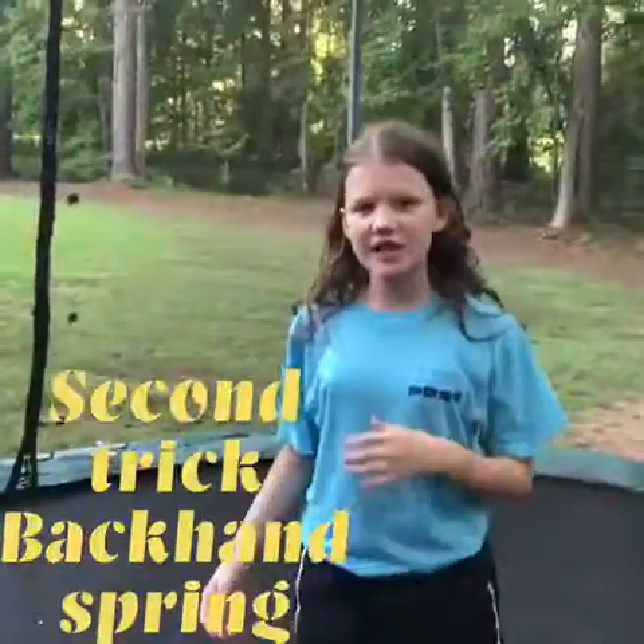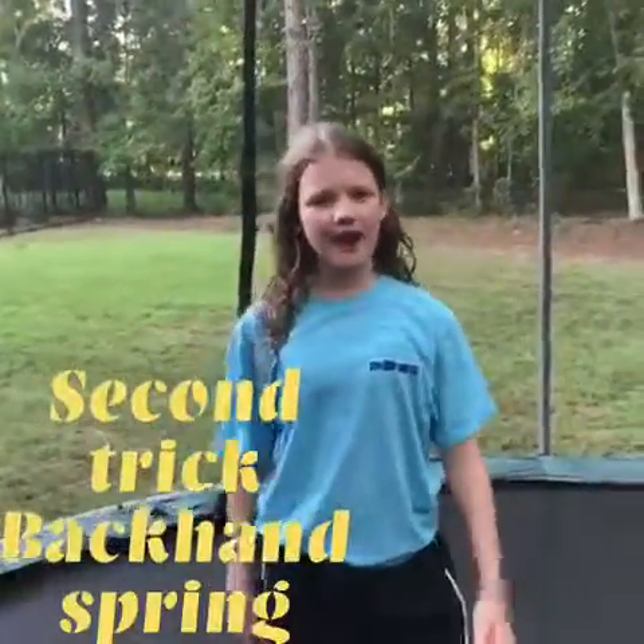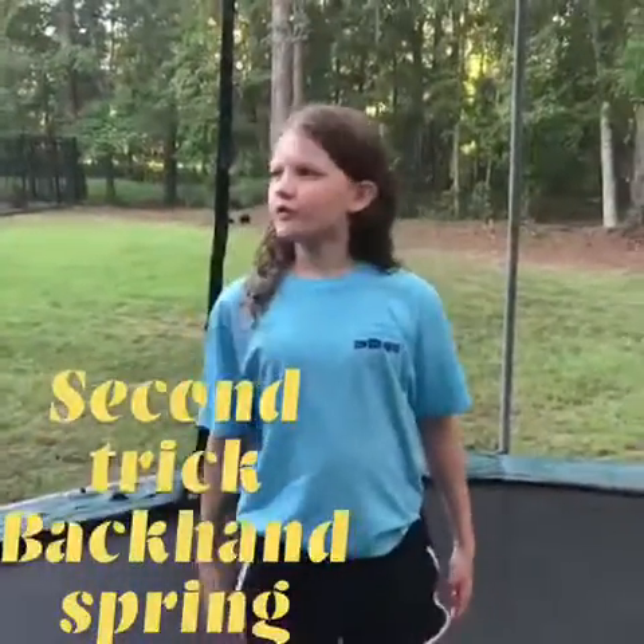So Elizabeth is going to teach you how to do a back handspring, and the skills that you're going to need to be able to do for a back handspring are a back bend and a back walkover.